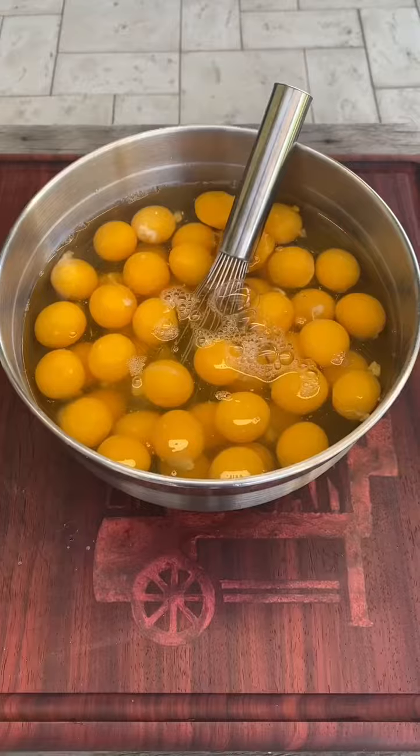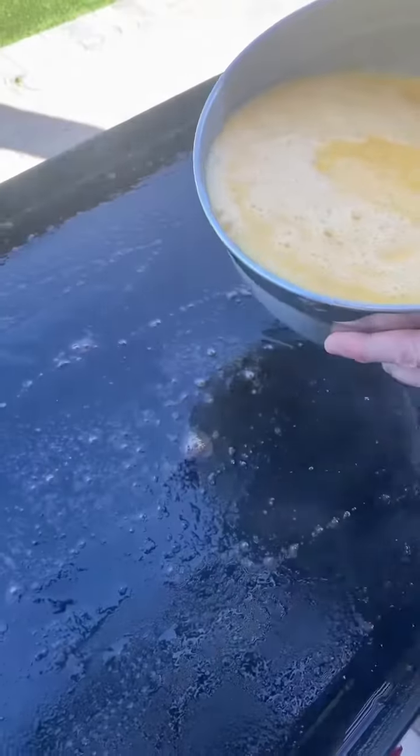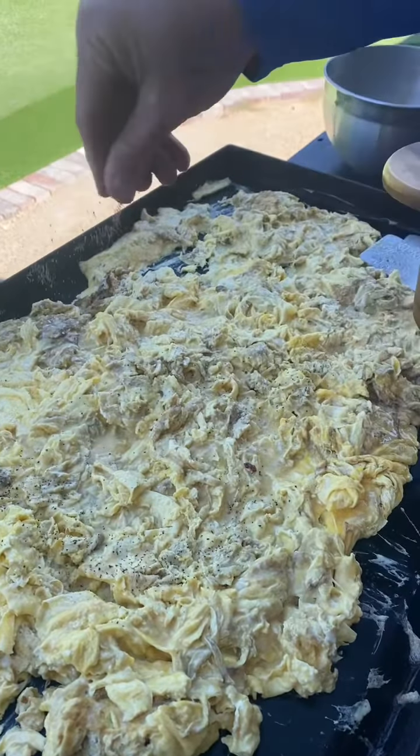Six dozen eggs — crack them. Fifteen minutes in, potatoes are almost done. Stick of butter, 60 eggs. To answer your question: yes, they fit. Hit them. Salt and pepper.